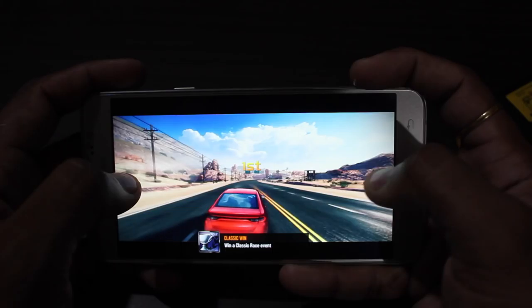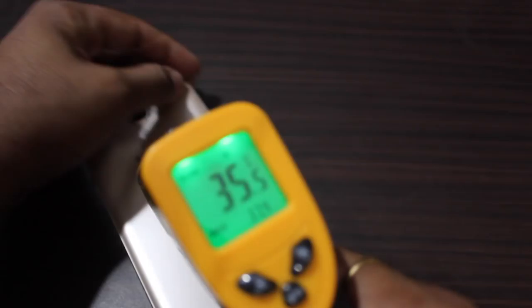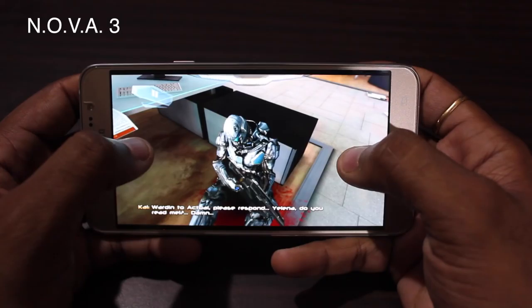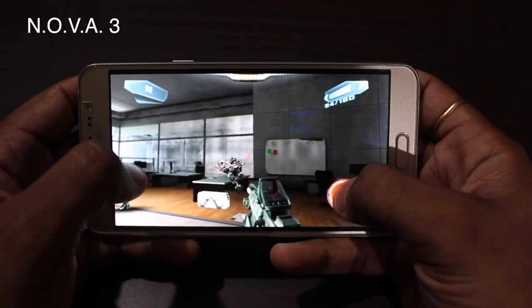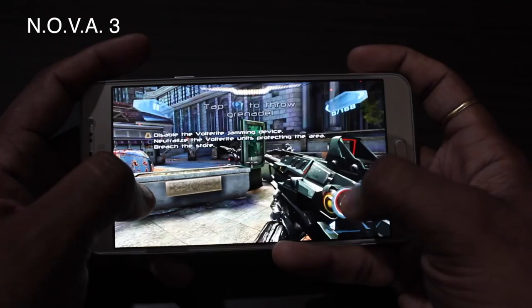Checking the temperature — it's showing 36 degrees now; earlier it was 32, so it's slightly warm but not too much. For Nova 3, graphics are also set to the highest level. The animation and look and feel is really nice thanks to the Super AMOLED display, but there are a few frame drops here and there and a bit of lag — the game doesn't seem to be performing as smoothly as expected.